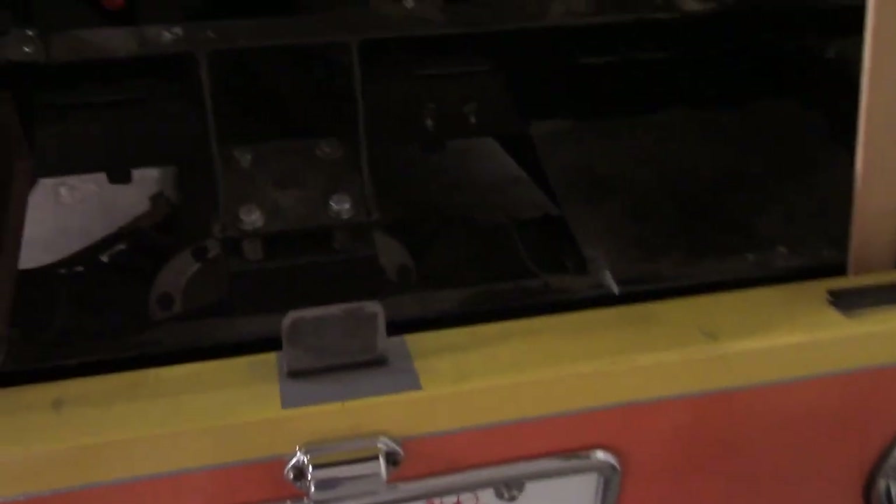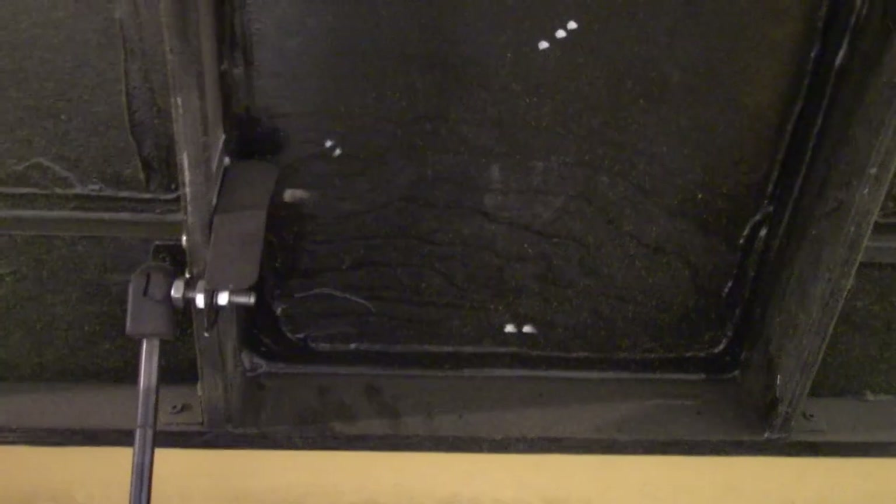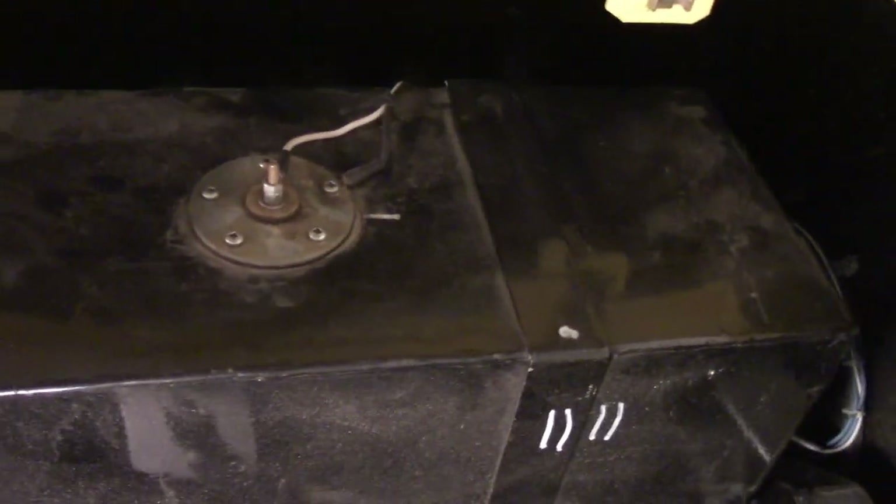Let's have a look inside the trunk. There's a nice hydraulic prop rod to hold the trunk open, but it just gave up on me the other day so I'm using a piece of wood for now. It's got a homemade gas tank — I think it's about 16 gallons — and it does have a fuel gauge that works, and a vent.